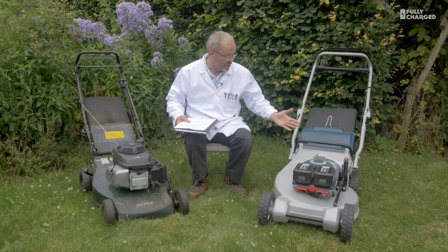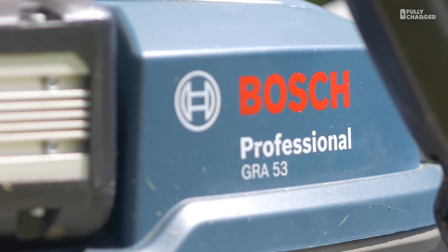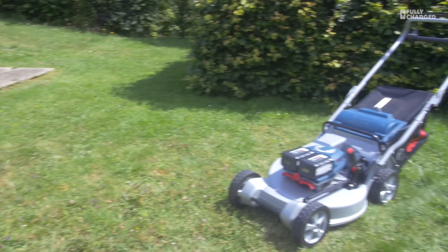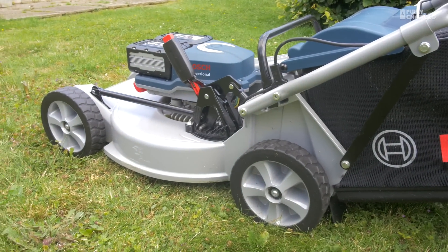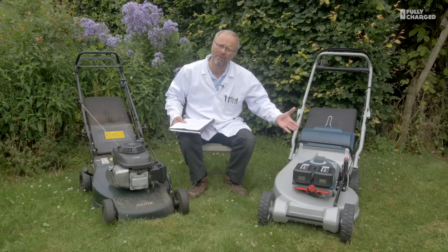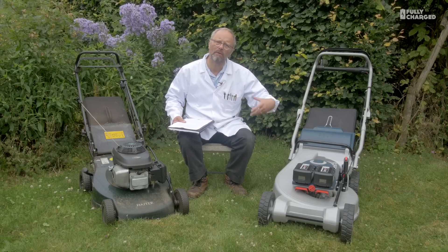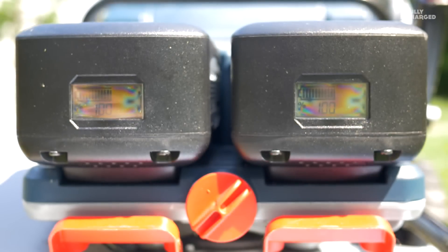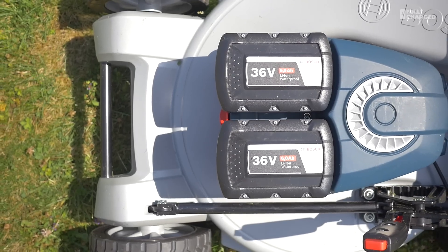On this side we have the Bosch GRA 53 professional lawnmower. This is really built for things like playing fields, parks, and recreation grounds — to be used by professional mowers. You're looking at one here. This is a slightly heavier duty one than the Bosch domestic lawnmower. It has two batteries here — these are 36-volt, 6 amp-hour batteries.